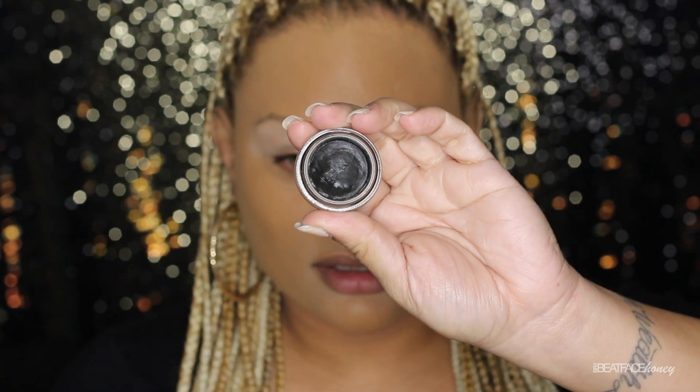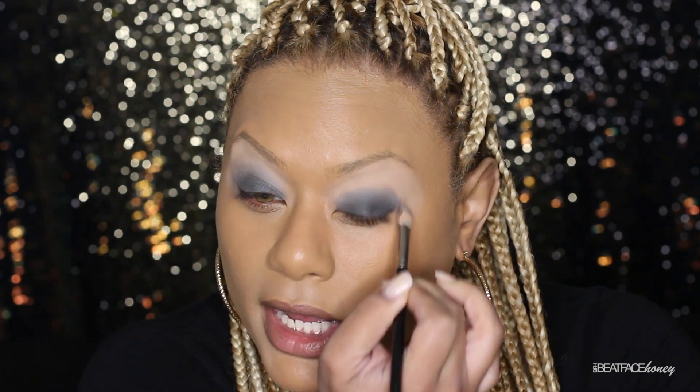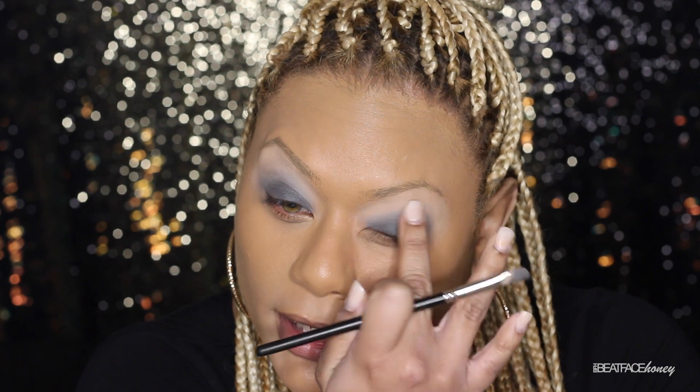Now I want to take the same product from MAC in a different color — it's called Black Round. I'm putting that on my lid and spreading it upwards. It's too dark to prime my entire eye with, so that's why I used two different paint pots this go around. I'm just kind of spreading it and merging it into that Painterly. Doing the same thing on the other side, just spreading it out. The brush I'm using is just a random MAC brush, an old one I have laying around.